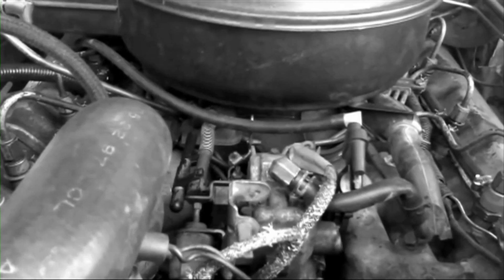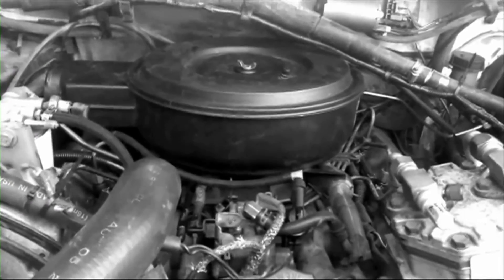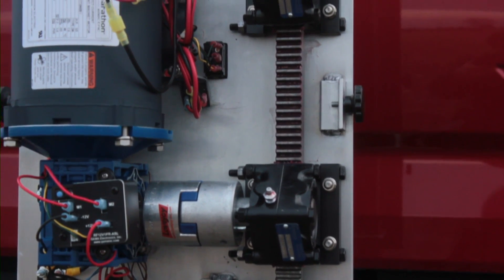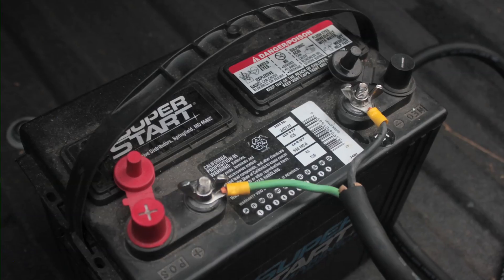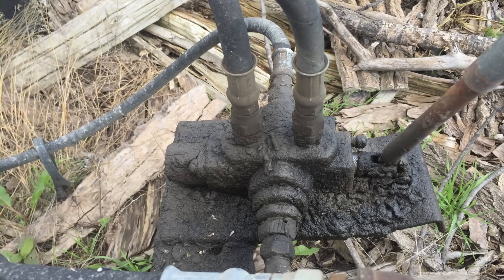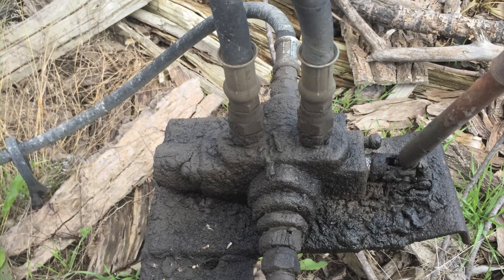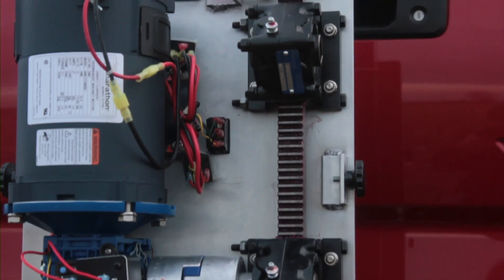No noisy gasoline powered engine to maintain or replace frequently. Instead, a quiet, reliable, long-lasting 12-volt powered motor which connects directly to your vehicle's battery. No leaky, messy hydraulic pumps, hoses, or cylinders to deal with — just a heavy duty and simple rack and pinion push drive system.